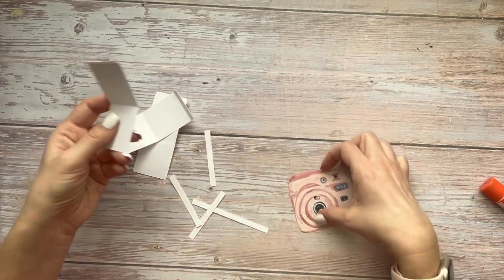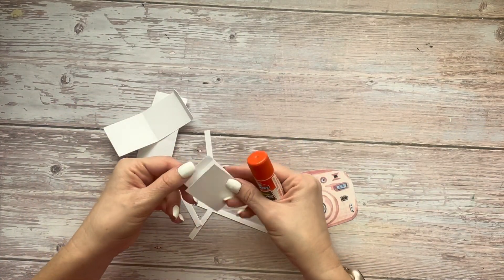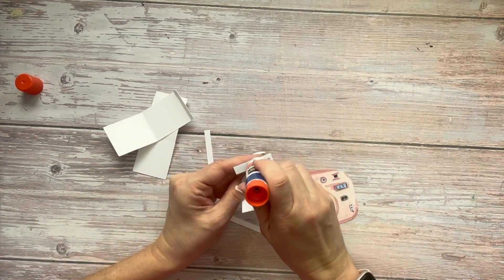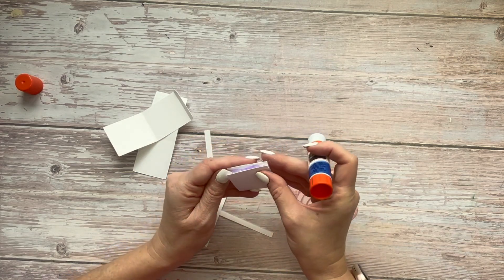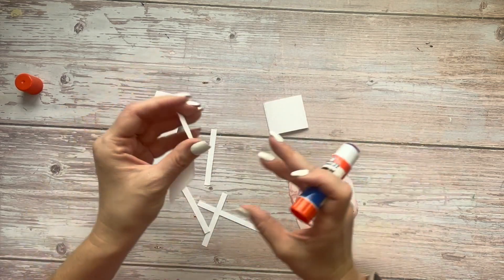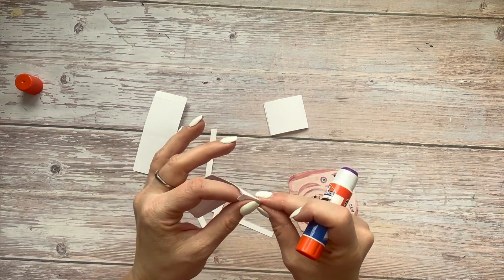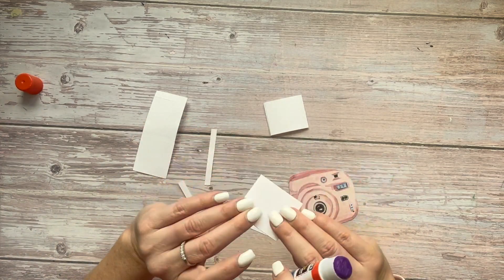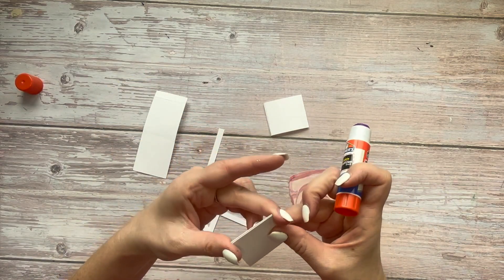I'm showing this process here with three slides, but you are going to have four slides in your kit, so you're going to want to repeat this with each one, all four of them. So the first thing that we do is we apply a glue stick to this little flap on top of each slide and glue it to the bottom panel so that we have these little squares.